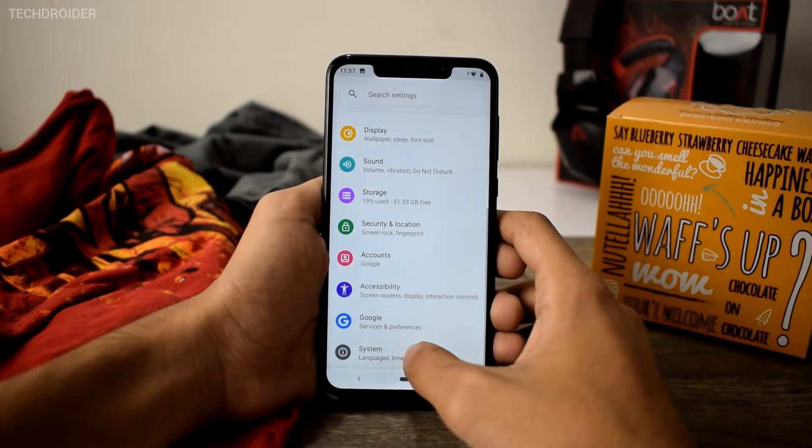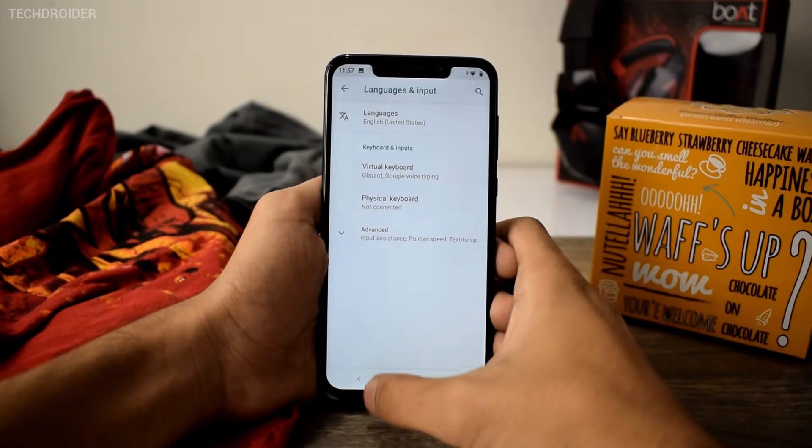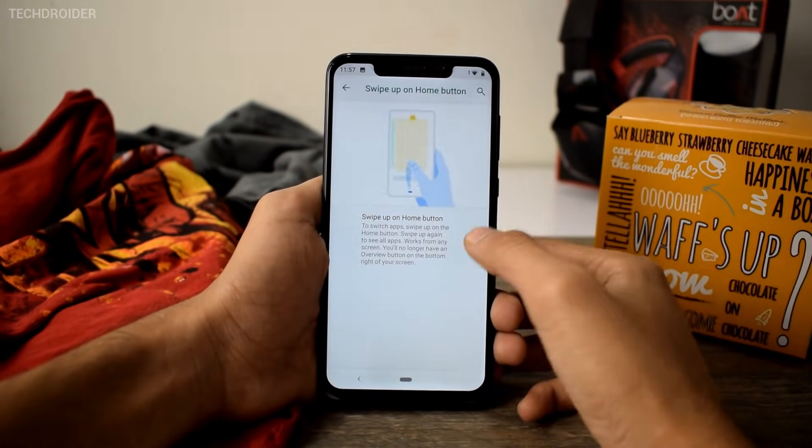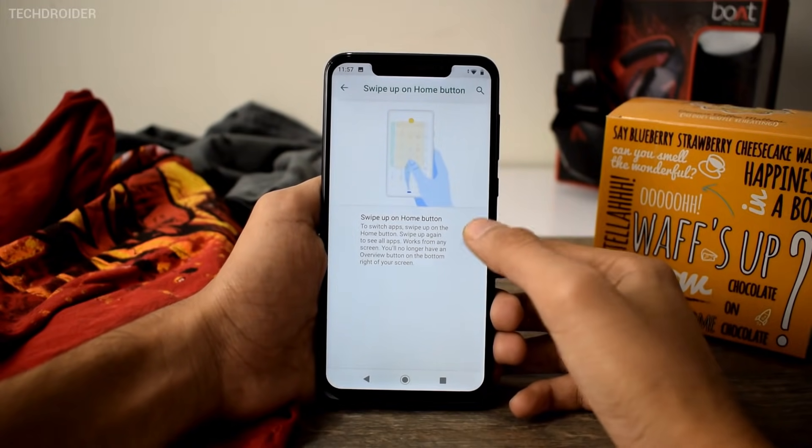There you have the gesture menu where you can enable swipe for navigation. I'm not going deep into Android Pie-specific features here — there are tons of things to explore.